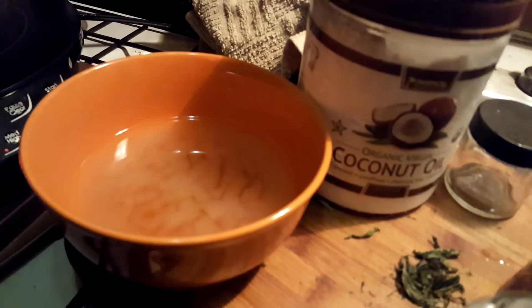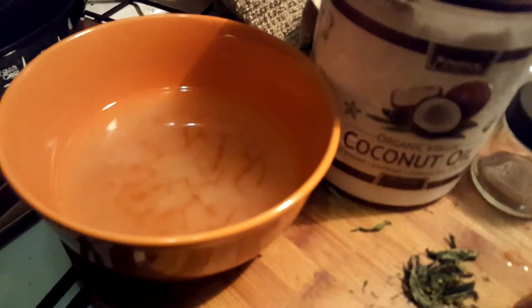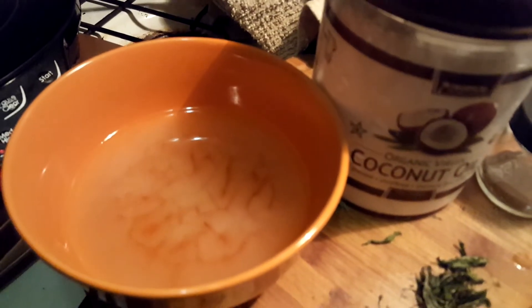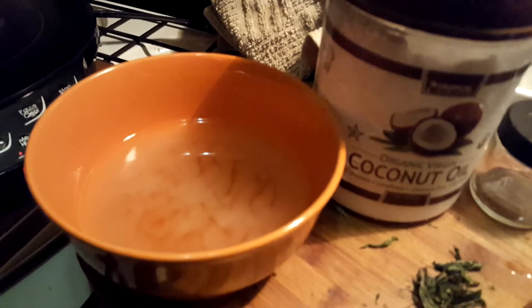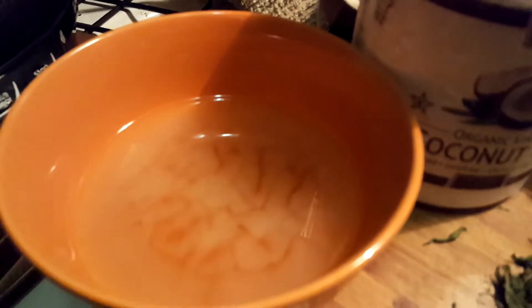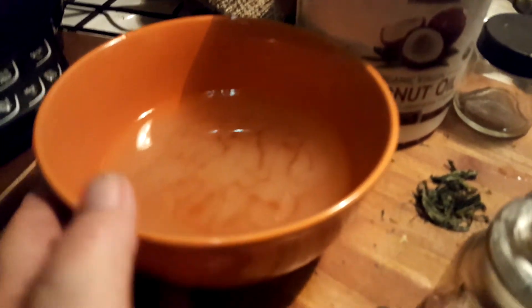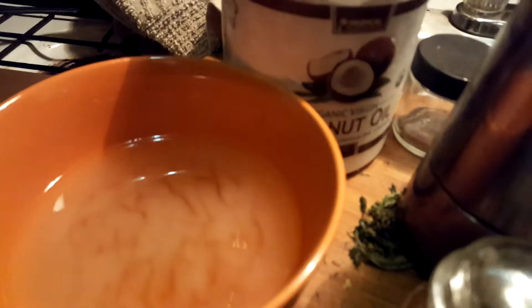Hello everyone and welcome back to part two of making our own medicine. As you can see, we already have our coconut oil and hemp infusion in the bowl and it's cooling. You can see how it's starting to solidify up top — this is just sitting out at room temperature. The bowl is cooling off as well. It's been run three times in the crock pot and it's nice and green.